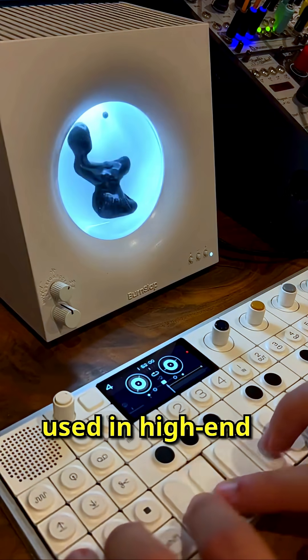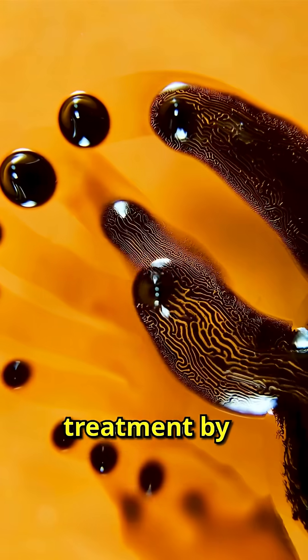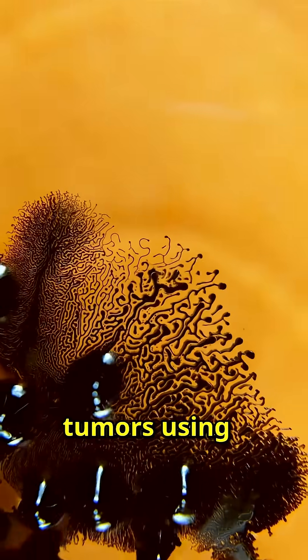Ferrofluids are used in high-end speakers to improve sound and cool components. They're also being researched for cancer treatment by guiding medication to tumors using magnets.